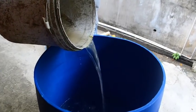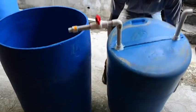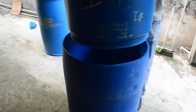Fill barrel three up to 60% with water, then place barrel two inside of barrel three. Note that the top of barrel two should be placed downward inside of barrel three.